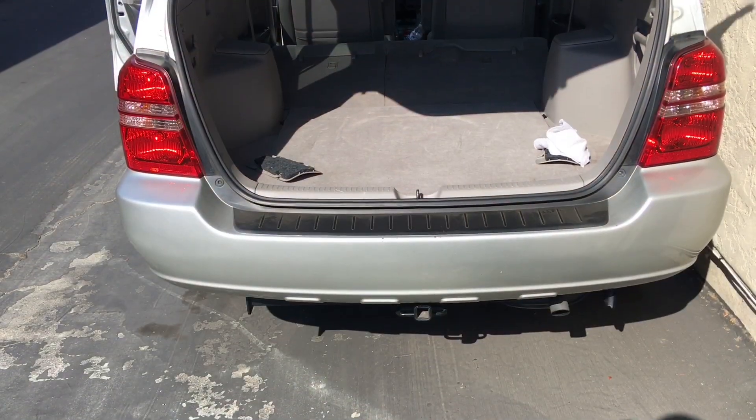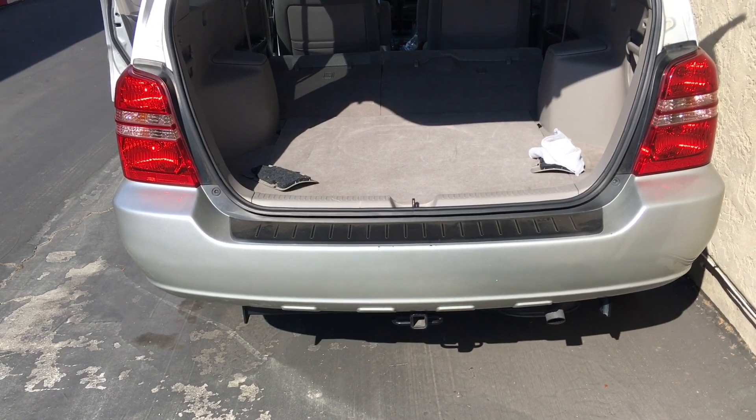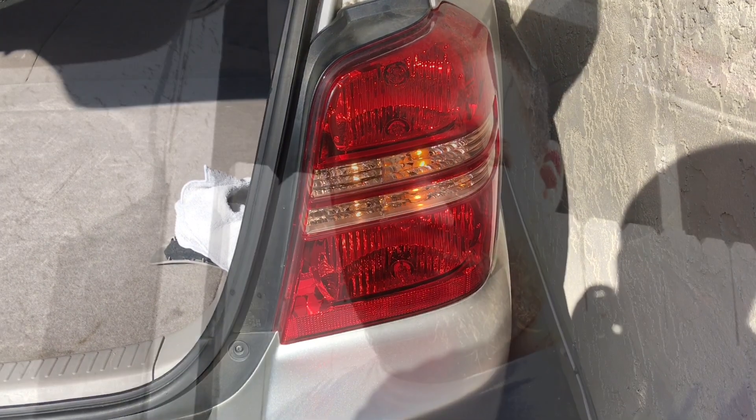What's going on everyone? This video is for everybody who has a first generation Highlander, 2001 to 2007. Today what I got going on is my passenger tail light won't turn on when I press the brake pedal. The reverse light and the blinker still work, it's just the tail light that's not turning on.